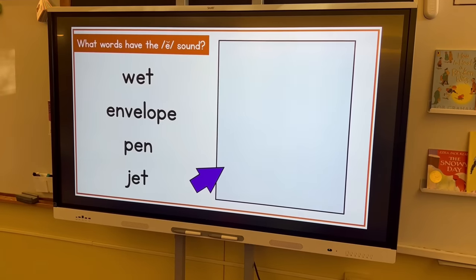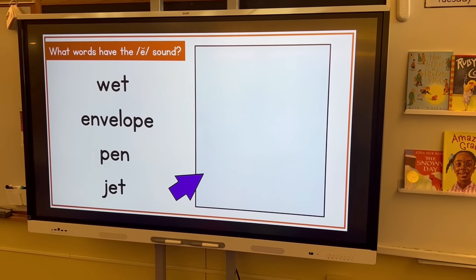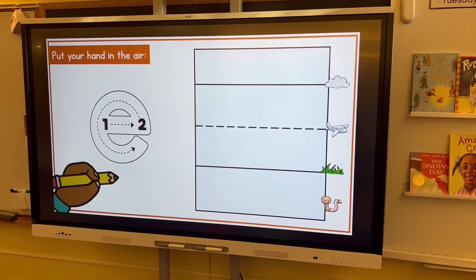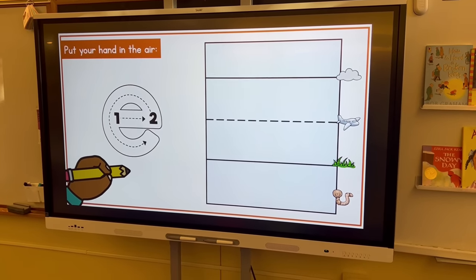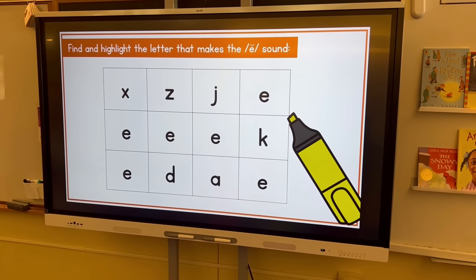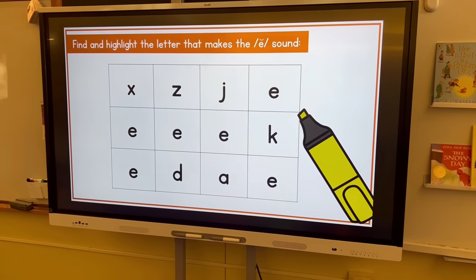Next we go over some words that have the E sound. I write them down, and then students also check their name tags to see if anybody's name has the E sound. Then we do our practice — hands in the air, we practice making it. Students take out their whiteboards and markers and have to make an E three times and circle the best one. We use foundations, so we use the plain line, the grass line, all that fun stuff. Last, students come up and circle or highlight the E's they see in a letter grid. We'll do that with E and R today, and tomorrow students will also get the E and R magnets for their foundations magnet boards.